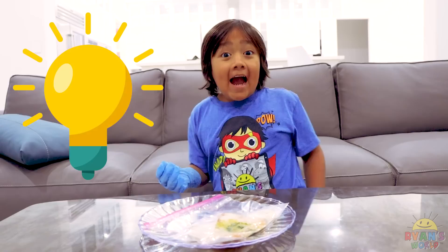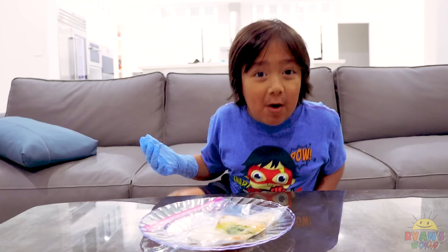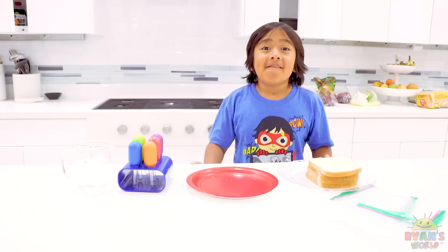Hmm, I wonder how bread gets moldy. I got an idea! I'm going to put bread in different places and then we can see which one is the moldiest and which is the least moldiest. Good idea, Ryan! I'm going to do the same thing!